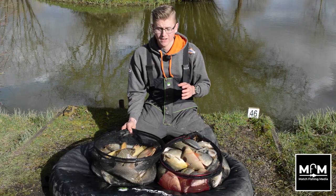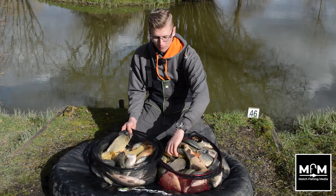As you can see, we've had an absolutely fantastic day today. We've got around 60 pounds of fish here, mainly all F1s and our one solitary stocky that we seem to catch every time.